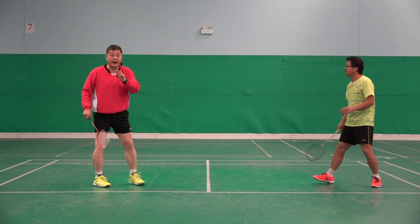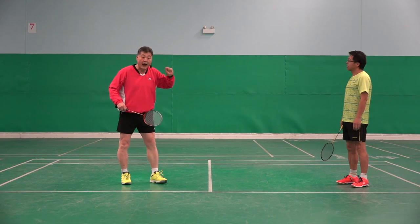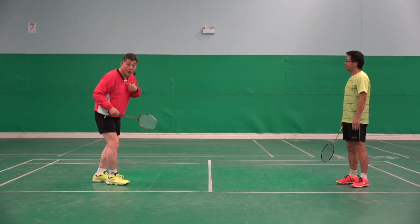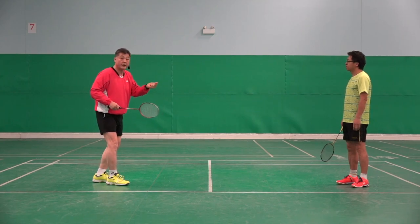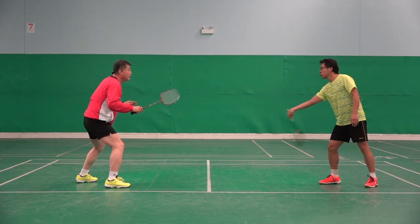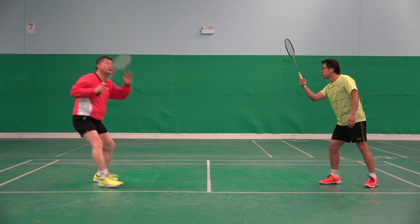So as you saw, my 'one' is after he lifted it, so I know where he actually hit. Watch again — ready: one, two, three, four; one, two, three, four.